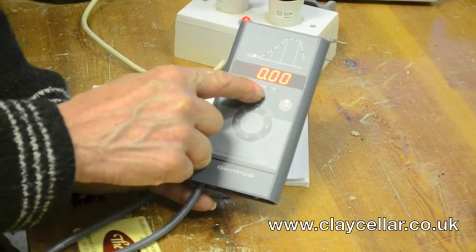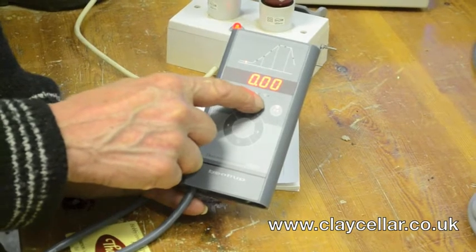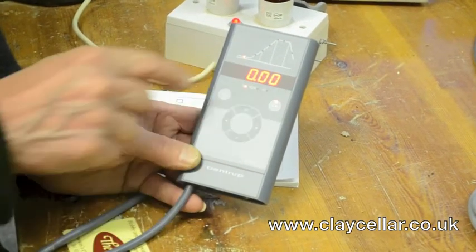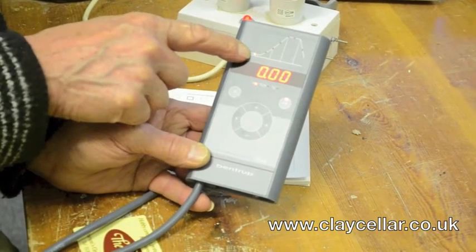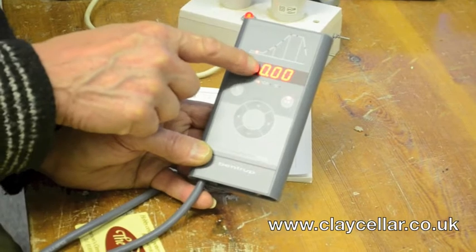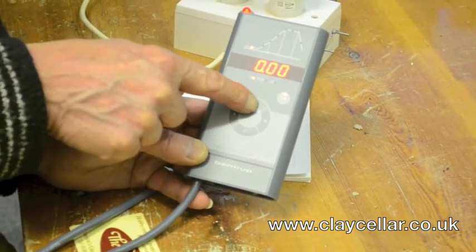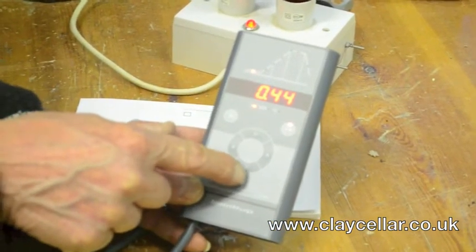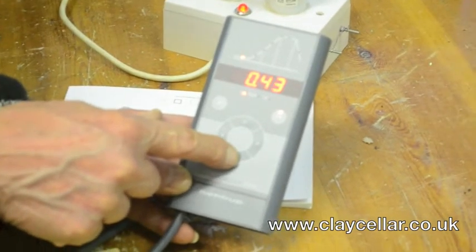The second button is °C per hour, which is a speed — centigrade per hour. The third light is centigrade, so that is just a temperature. We are right at the beginning of the firing and it's asking if we want a delay before it starts. If we did we can press plus and take it up to anything up to 10 hours delay time. But we want it to start immediately so we'll bring it back to zero.